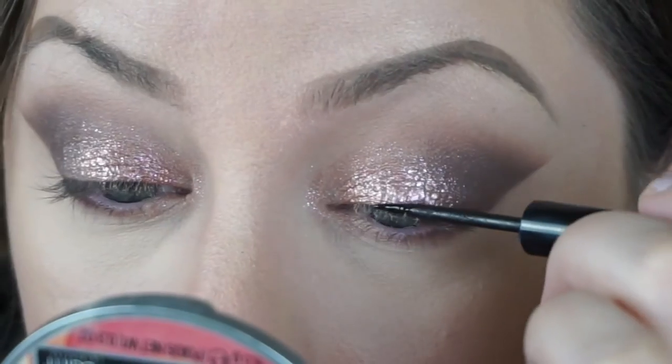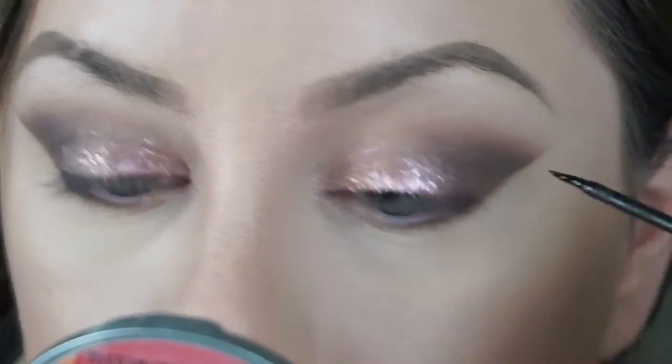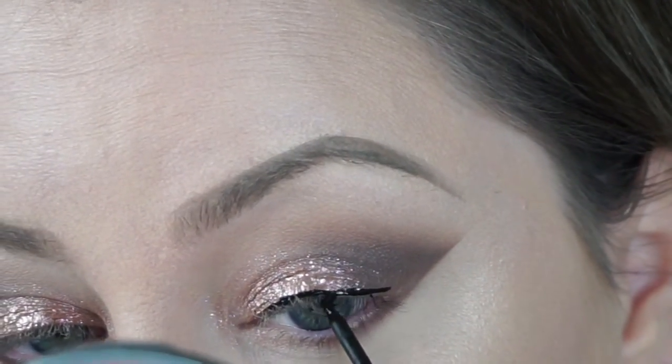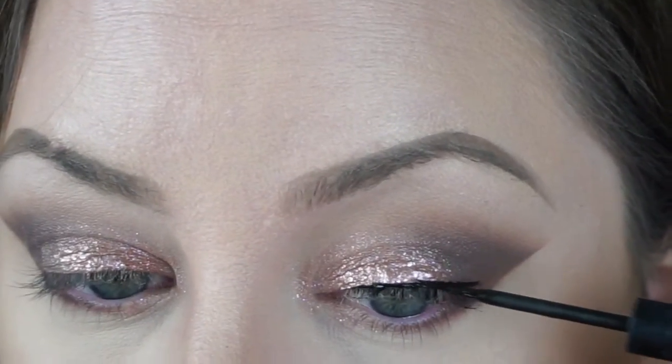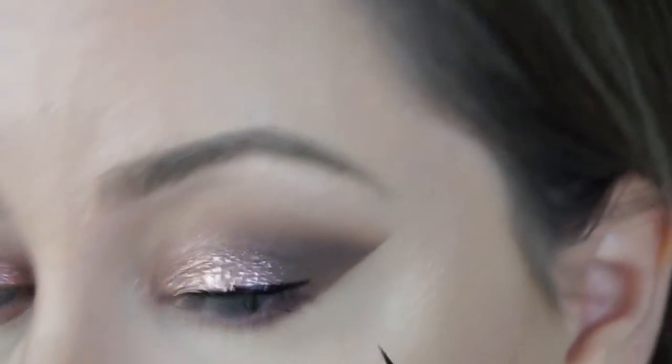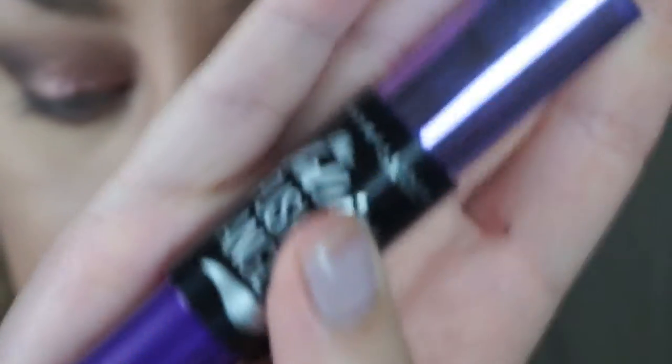I'm going to take my Illamasqua Precision Ink Liner and just do a basic line — I'm not going to wing it out. It was a little bit difficult to get the eyeliner to go on smoothly over the Super Shock shadow, so that's something to keep in mind when working with glitter. Sometimes it's easier to put the eyeliner on first and then go back and apply the glitter.